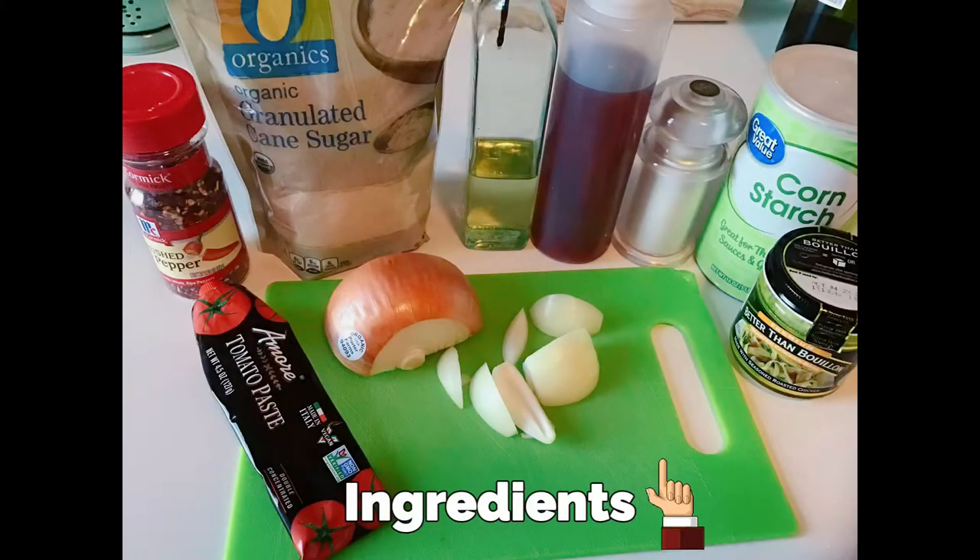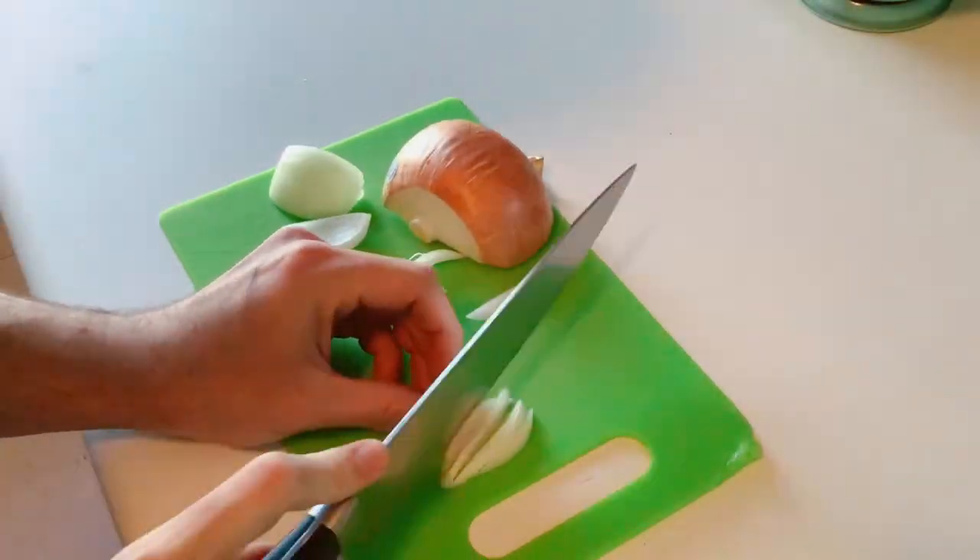Going clockwise, you're going to need tomato paste, crushed red pepper, white sugar, olive oil, red wine vinegar, salt, cornstarch, chicken broth or water, and of course you're going to need onions.